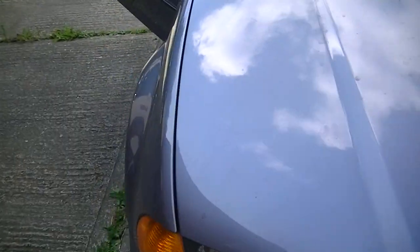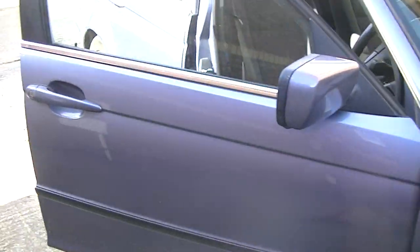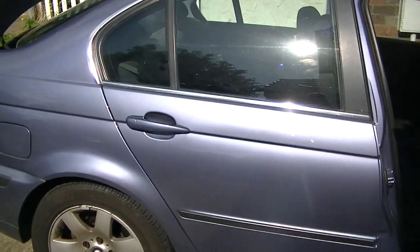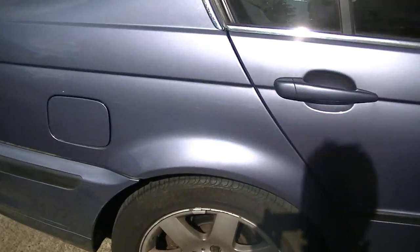What the BMW E46 will run in — taxed, insured, MOT'd and all that other crap. Insurance is £1,100 or something like that.